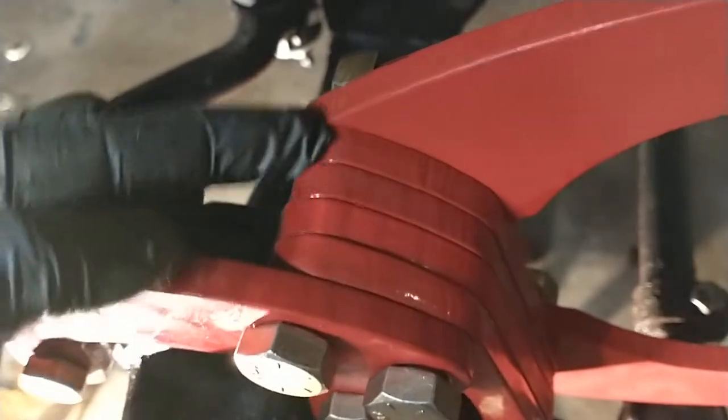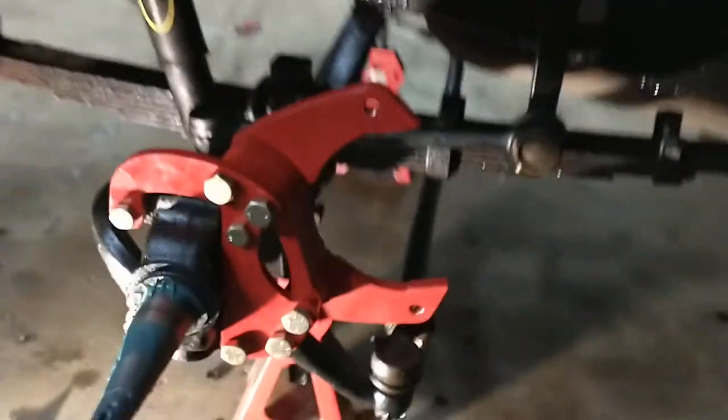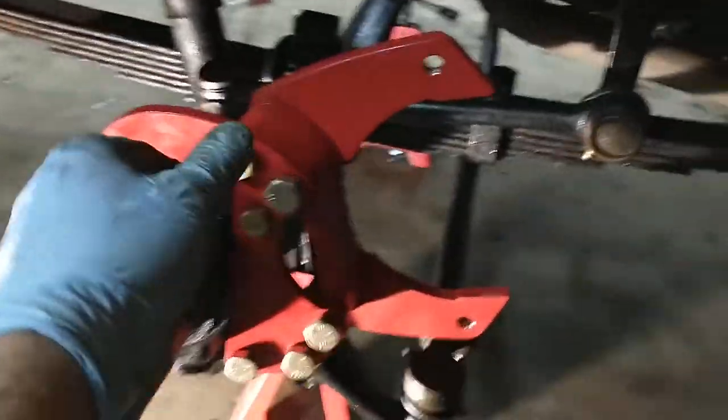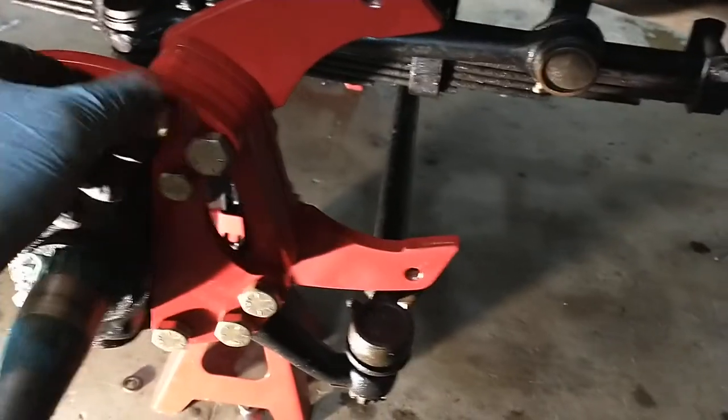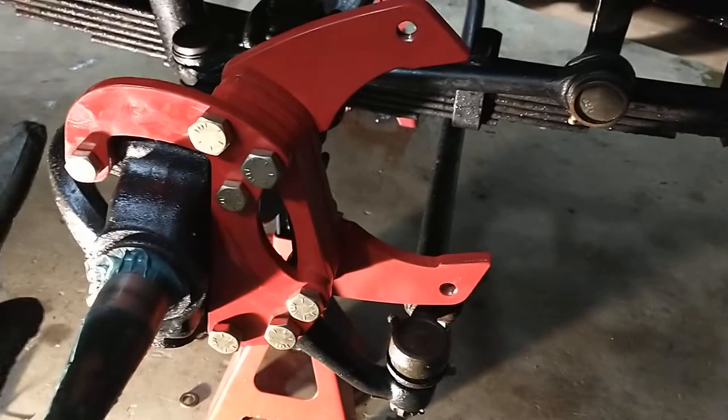I've got the spacers on — one, two, three, four. The bolt goes through and then this is the caliper bracket; this is what the caliper actually hangs off of. I'm going to torque these up — the directions said to torque all of them to 50 pounds.